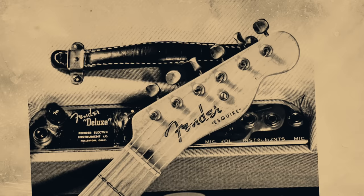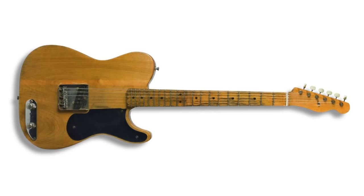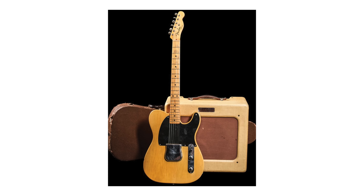The result? The Esquire was launched at NAMM in the spring of 1950, but didn't exactly set the world on fire. Compared to the more ornate offerings on show, it looked unsophisticated and clunky. Journalists called it a canoe paddle, a snow shovel, and even a toilet seat with strings. In the face of the bad press, salesmen concluded that the markets just weren't ready for such an instrument. But the feedback from professional touring musicians and session players gave Leo Fender confidence that he was onto something good.